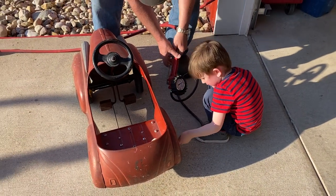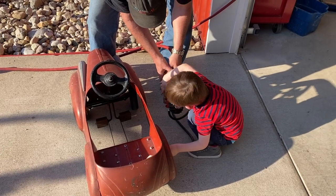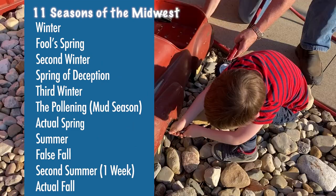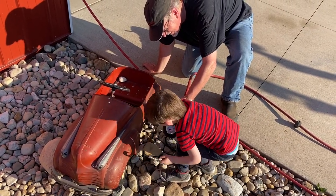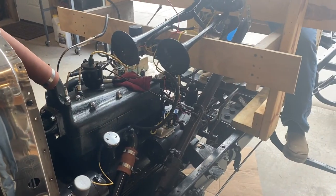Most people across the country experience four seasons. In the Midwest, and especially in Michigan, we experience 11. Every year, somewhere between the spring of deception and the pollening, our local Model A club holds our annual Tootin Tune at a club member's house. It's a chance for us to all break our cars out of their wintry prisons and get them tuned up for the year ahead.